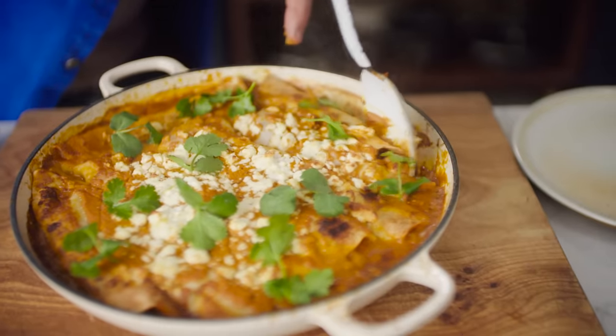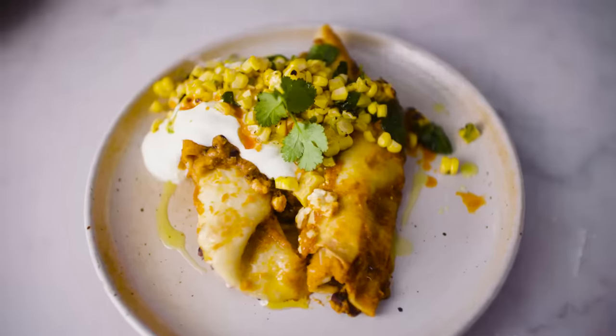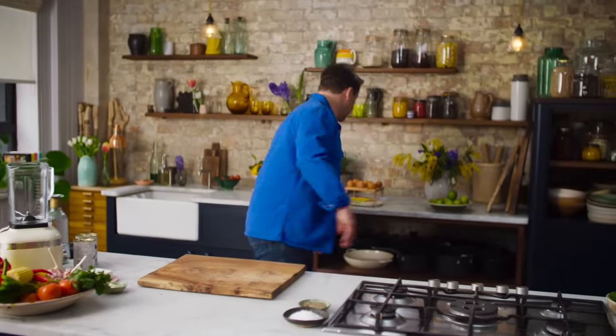I'm going to show you how to make a beautiful veggie enchilada. This is a great Mexican inspired dish. It's a great way to get veggies into your life in a cool contemporary way that makes you feel happy. So let's start off with the tomato sauce — very, very simple.